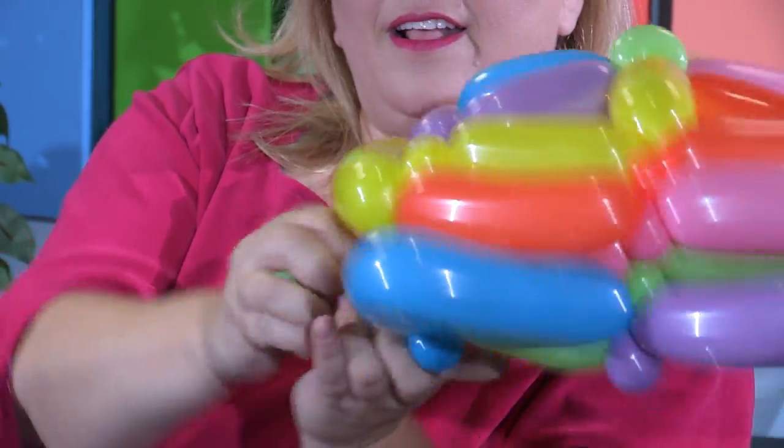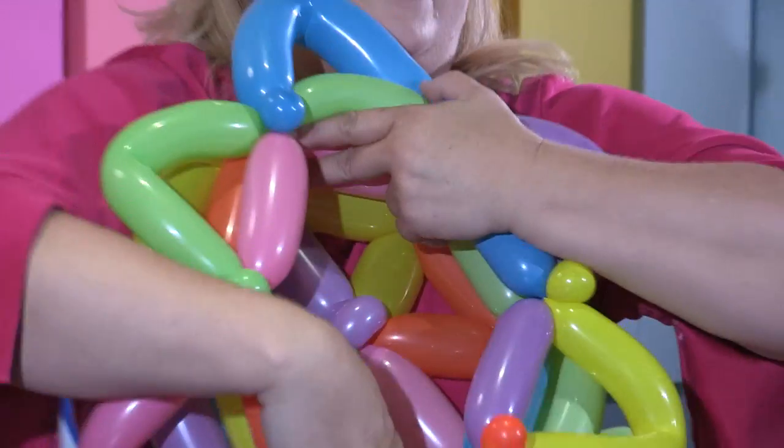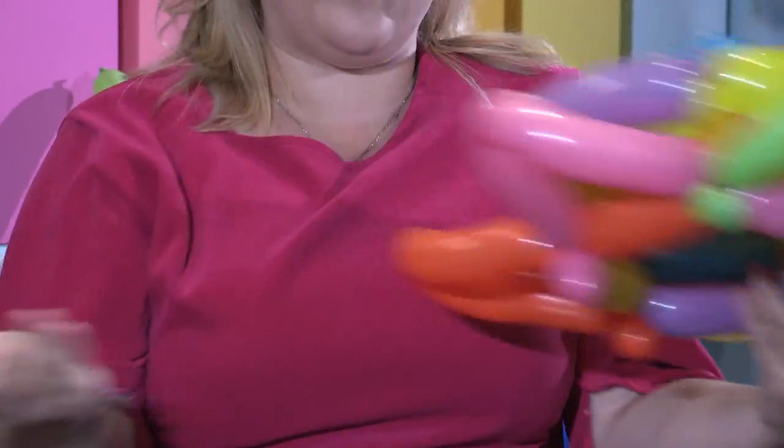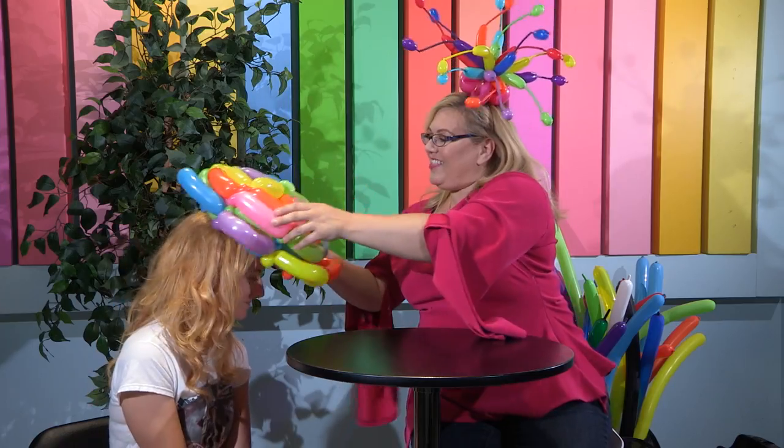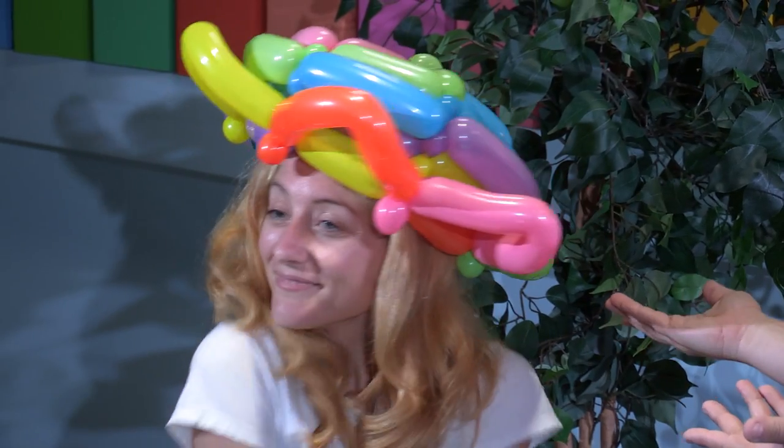Go all the way around. And if it's too tight, what you can do is just kind of gently put your hands inside and stretch it out a little bit. Remember, these are balloons — they're made to do your bidding. And then you can just place it on the head of your model. And there you go! Doesn't she look great in that? Adorable.